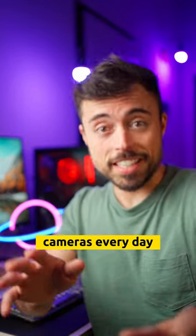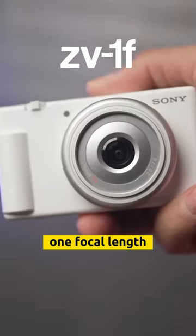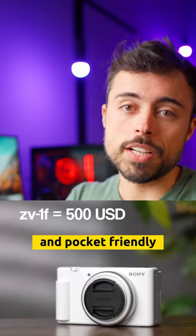Since Sony is releasing new cameras every day, let me help you on this one. ZV-1F: one focal length at 20mm and a one-inch sensor. You can't zoom, but it's pocket-sized and pocket-friendly.